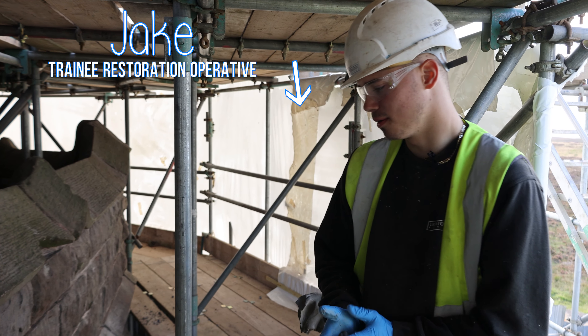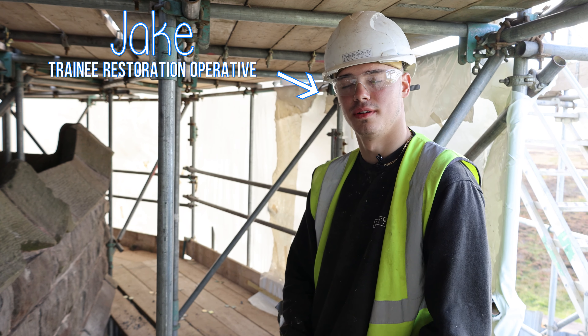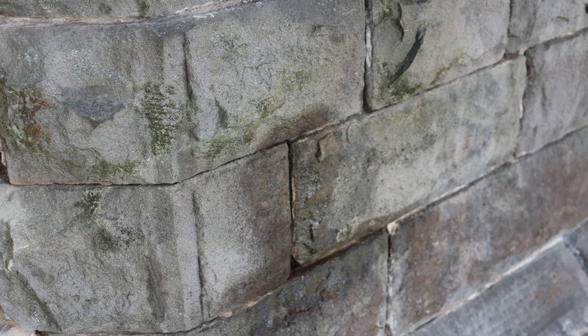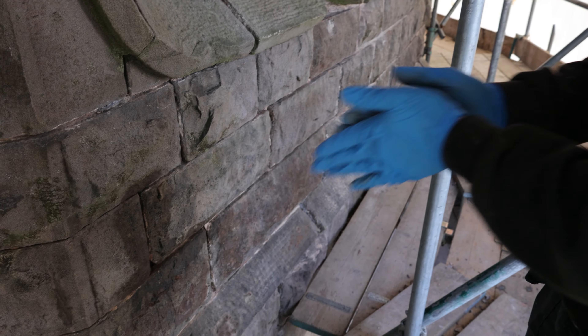We're standing in front of an open joint that's been raked out and is now ready to be cleaned up and grouted.